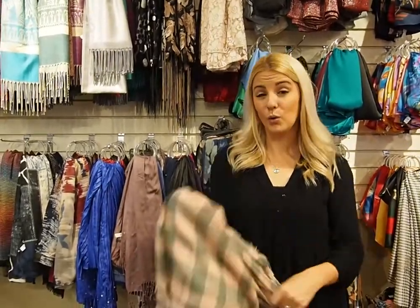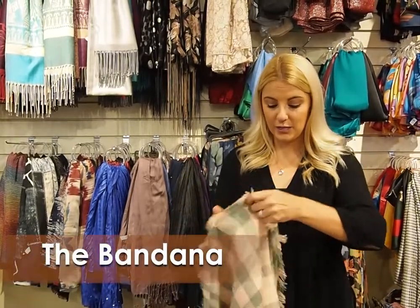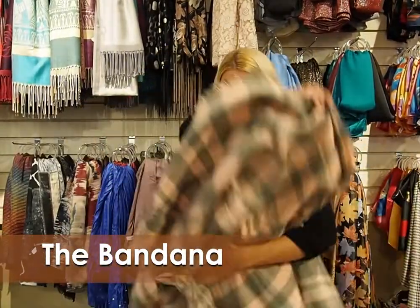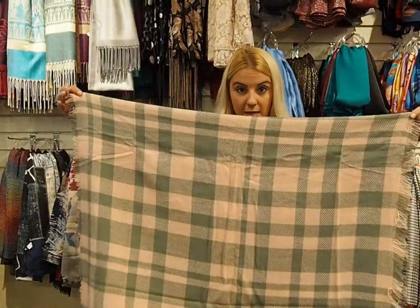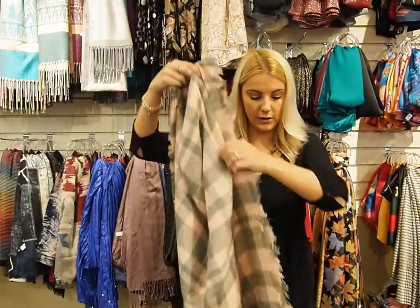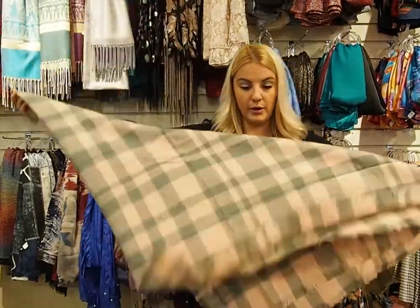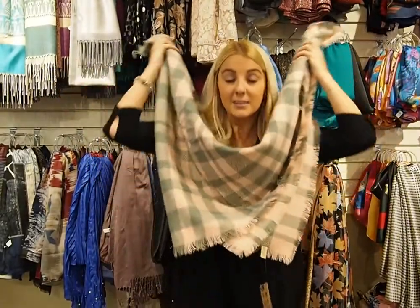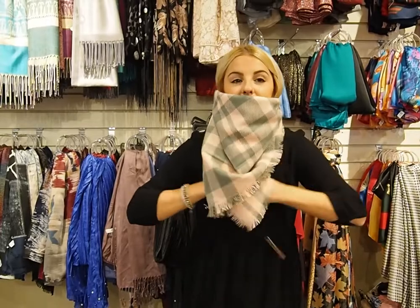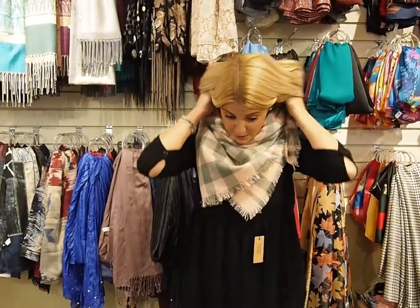So first we're going to start with a blanket scarf. A lot of people find these a little tricky because they are so big and bulky, but here's a really easy way to do it that you can just do at home. You're going to take your blanket scarf and first fold it in half evenly. Then you're going to take one corner to another corner and drop it down, so now you have a triangle shape. Then we're just going to take the scarf, tie it around, tuck in the ends, and then you can pull your hair out and fluff as needed.